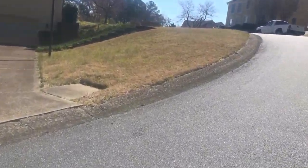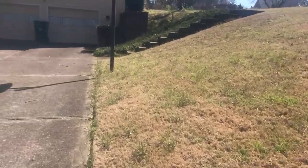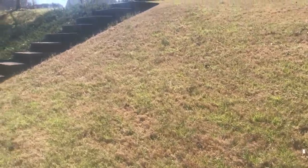Here's my neighbor's yard and as you can see, everything that's green just sprouted because we've been getting a lot of warm temperatures and he did not put a pre-emergent down.